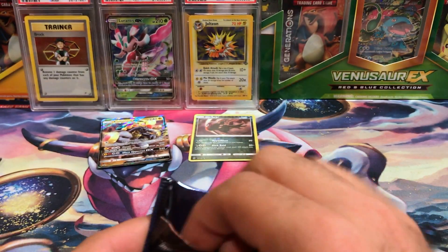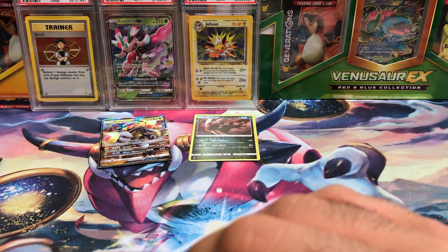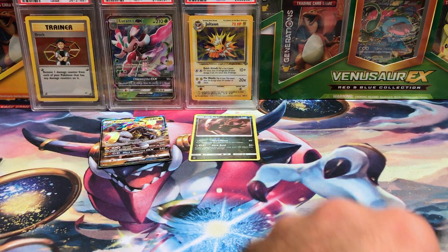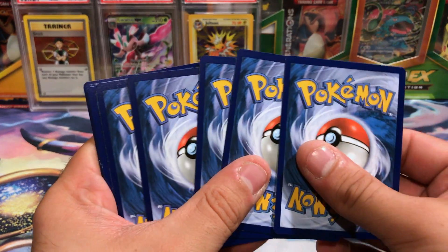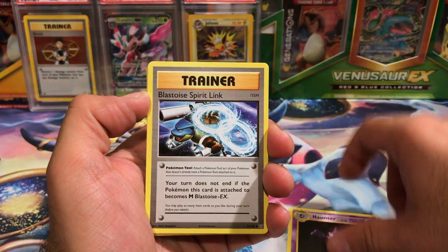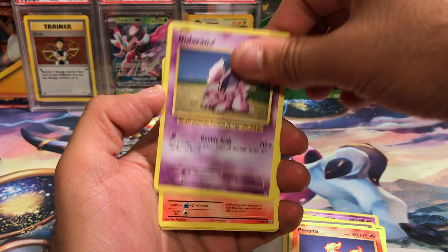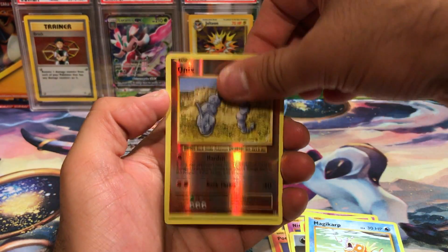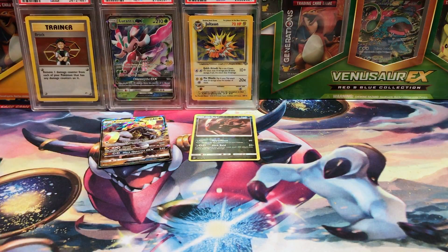Next up we will be doing XY Evolutions, which is a good nostalgia set but not a good set overall. I do have an incredibly good rate of pulls out of this set personally though. We got a Haunter, Blastoise Spirit Link, Misty's Determination, Ponyta, Nidoran, Vulpix, a Darkness Energy, Magikarp, Onix reverse, and a Beedrill.